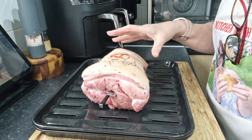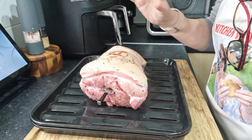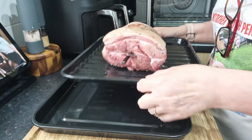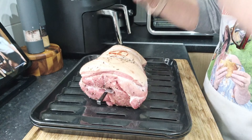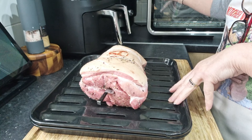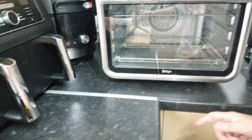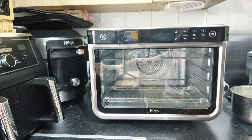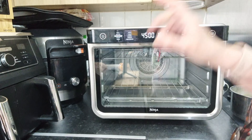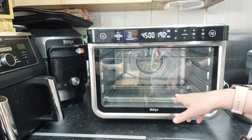This is a pork shoulder joint from Sainsbury's which has been seasoned with sea salt and black pepper. It's on the trivet that comes with the 10-in-1 and on the baking tray so that any juices and fats sit onto the tray rather than falling onto the oven itself. We are going to roast — whole roast, which is a whole joint — and it says 190 degrees, level 1.